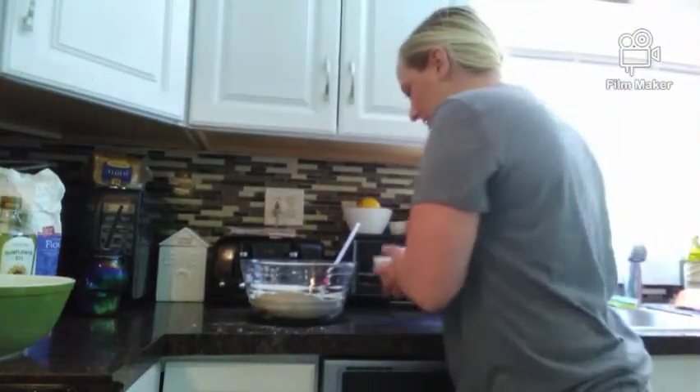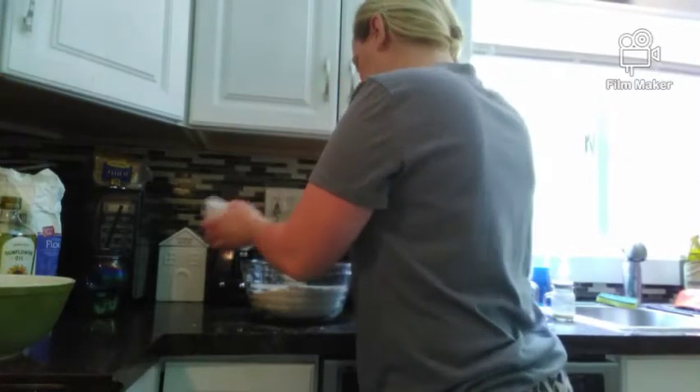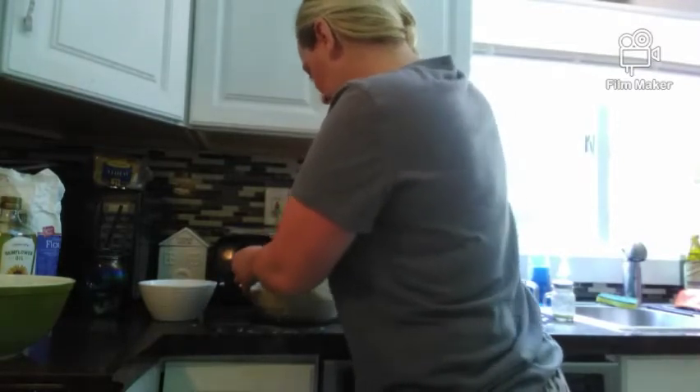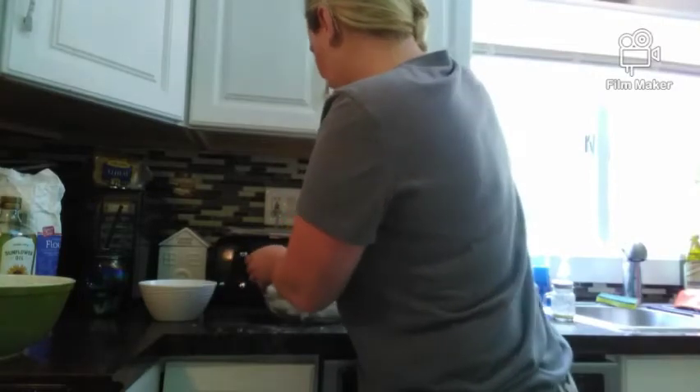Got the kids happy. Pour it all in. Well, we might have to put more flour in it.